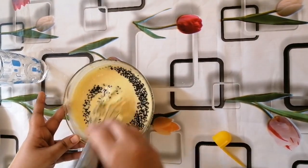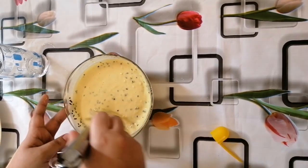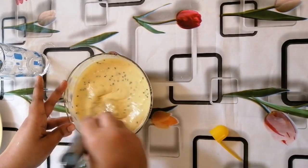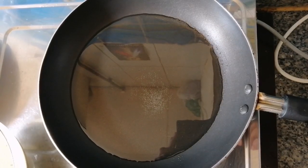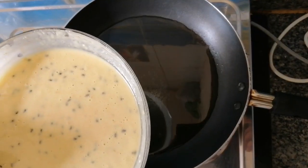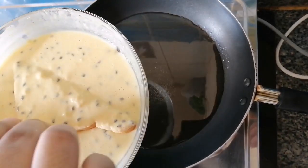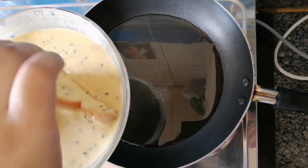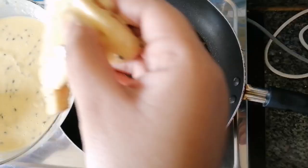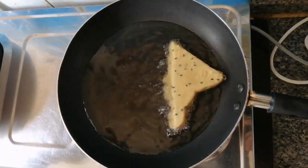Now we will mix the batter and mix it in. Now we will mix it in. Now we will fry it in a fry pan. We can cook it as little as we need to cook it in the middle of the bowl.